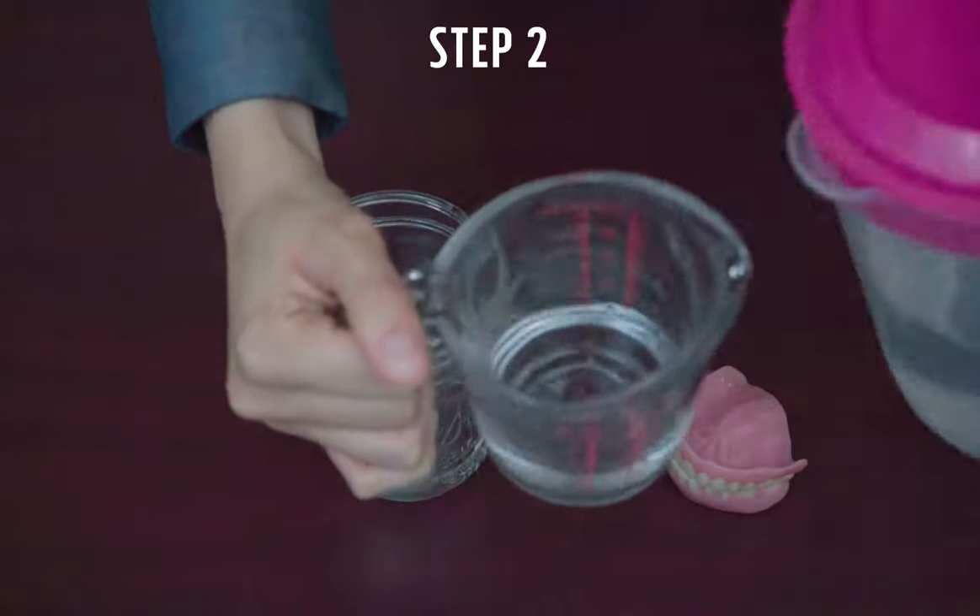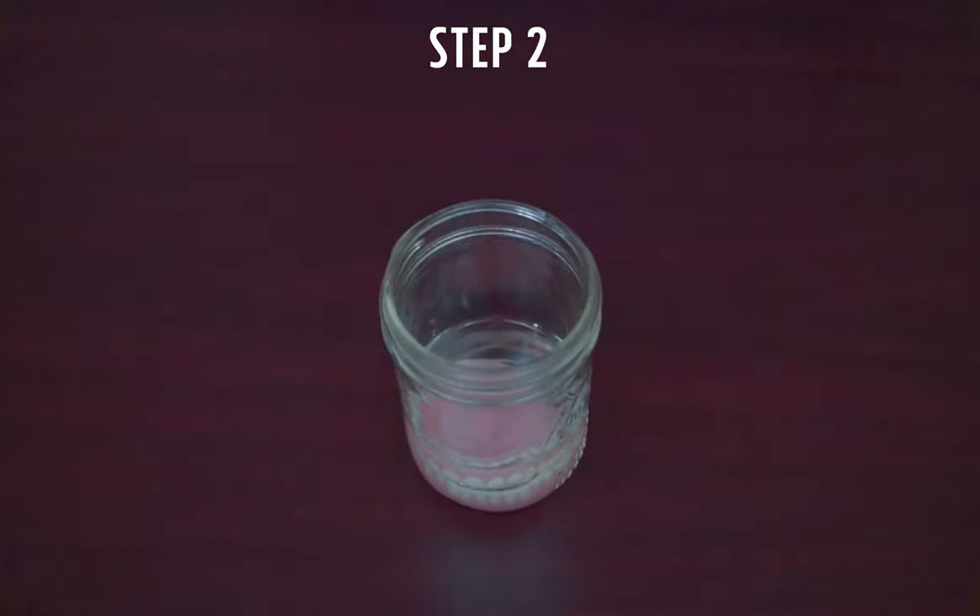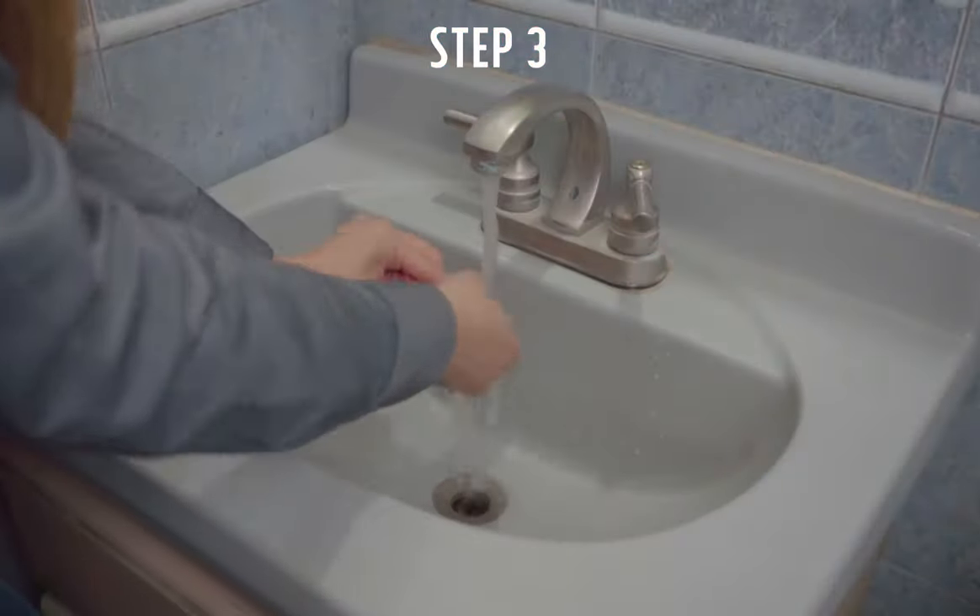Let them soak for 30 minutes, or if you wish, you can leave them overnight for better results. Number three, rinse your dentures with cool tap water.